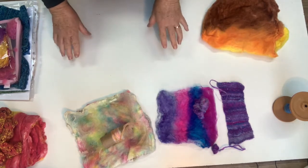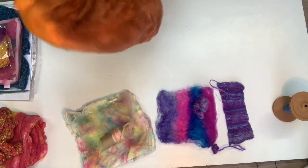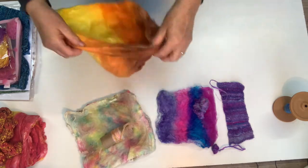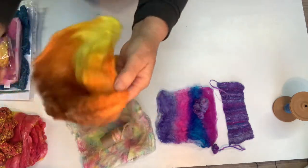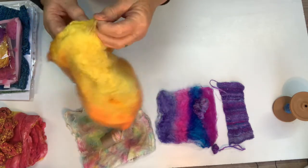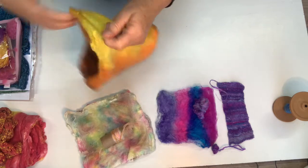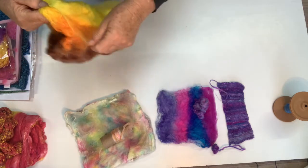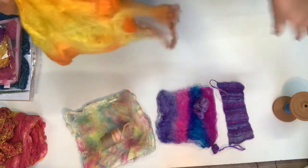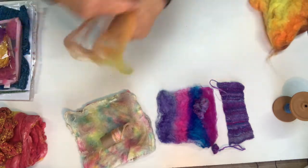Now there's a difference between silk hankies and caps. This is a cap — they're basically the same thing, but caps are stretched over a frame and they look like this. You could almost wear them — that's what they look like. As you can see, there are multiple layers in this one. Let's see if I can pull one off to show you — very fine multiple layers, each one representing one cocoon.